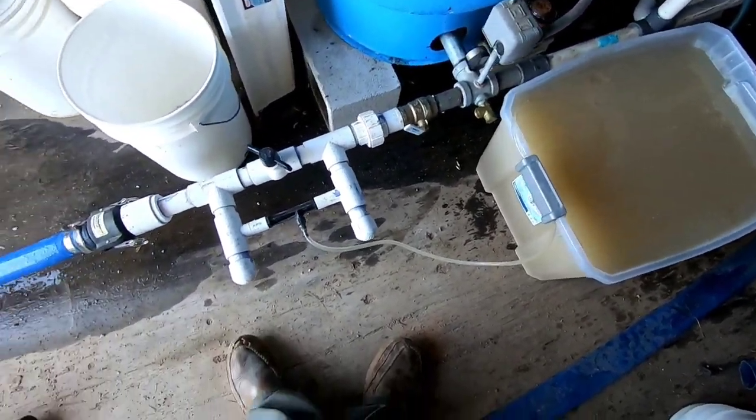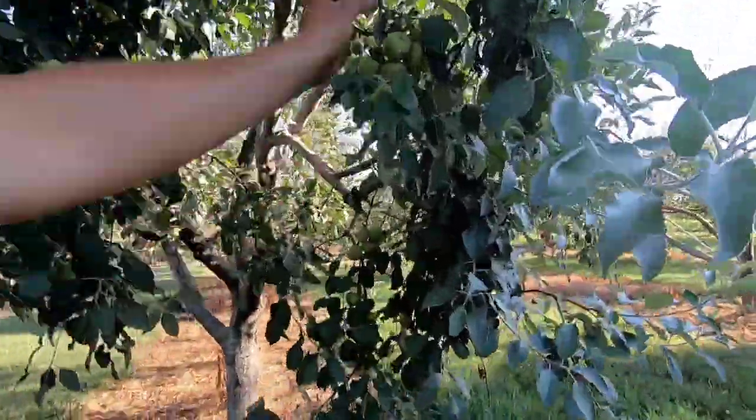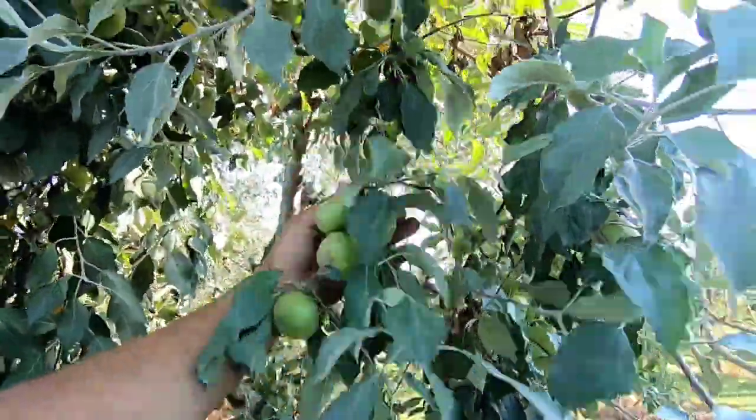Now let's go look at the blueberries. The blueberries are right next to our apples here. I'm gonna take a walk real quick — look at our apple crop. Looking pretty solid overall, as you can see here. Not too bad.